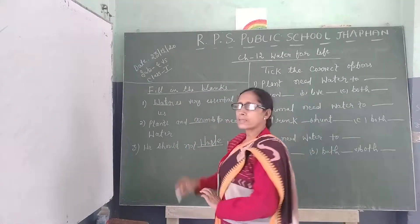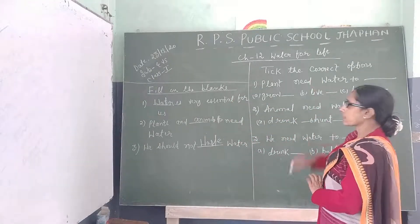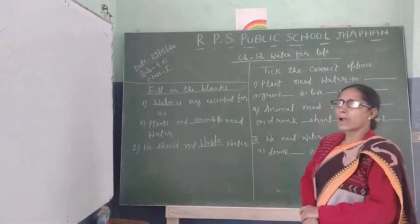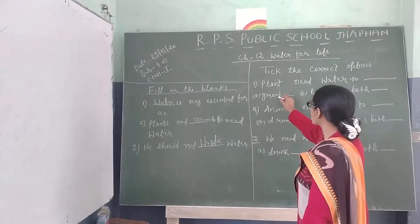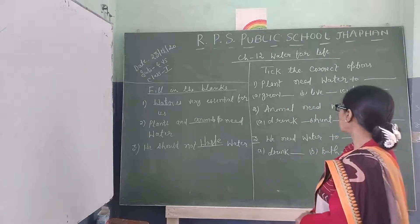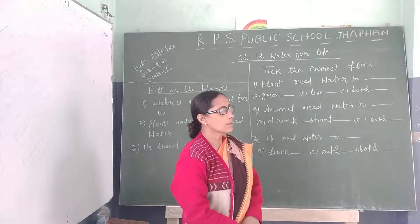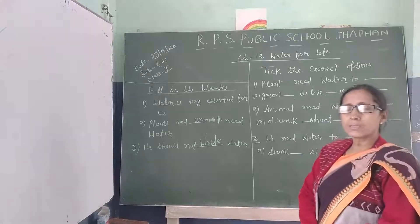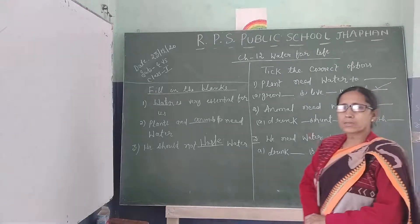This is your fill in the blanks. Now, what is the pick the correct option? Pick the correct option: what does the plant need? If the plant has water, there are three options. If the plant has water, it can grow, and without water it will not be able to live. So the answer is: both. What do you think? Both.